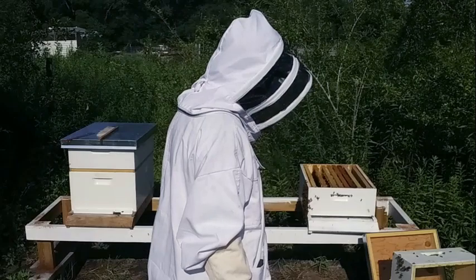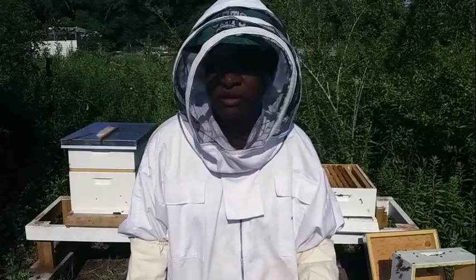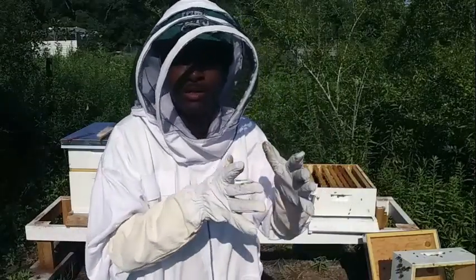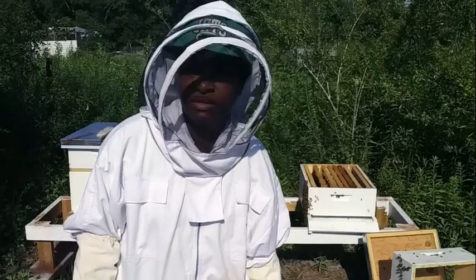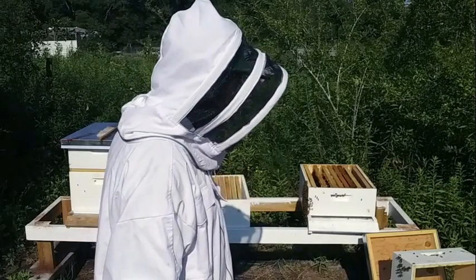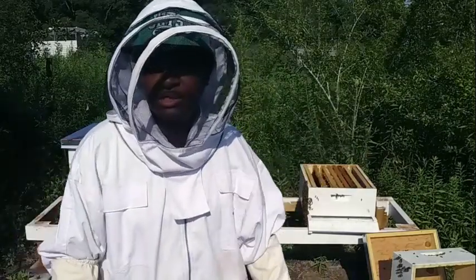I don't want to lose my queen, because I have a feeling she's on the outside here. It's hard to tell because I've got some packed inside in one spot and then some packed outside in one spot. So it's hard to know what's going on, where she could be. I'm going to try to be as careful as I can not to lose her.